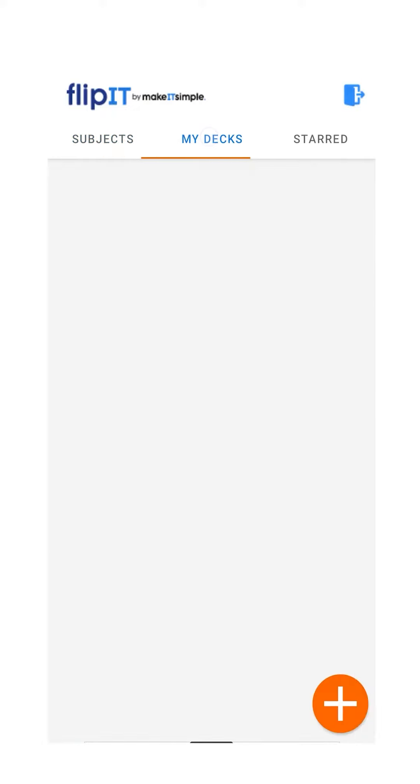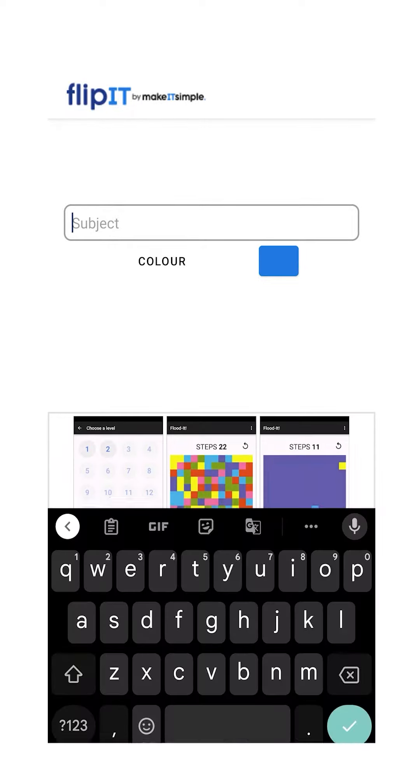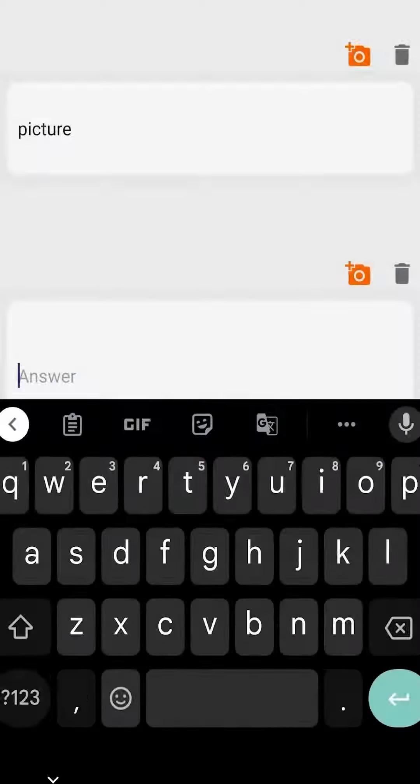You can also go to make your own cards and create your own flashcards just for your CXC subjects, because it's dead simple. All you have to do is click Add the card, put the question in and put the answer. You can even take pictures if you want to take a picture of the answer and create your own decks.